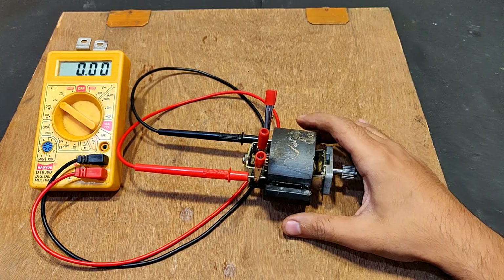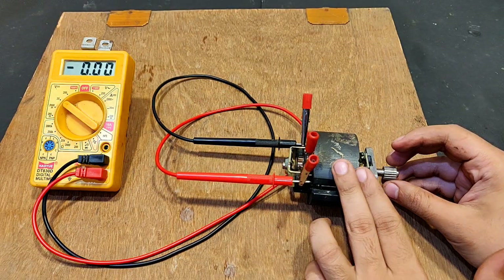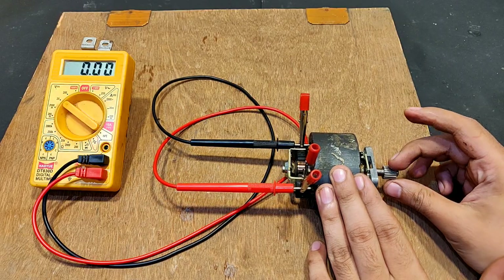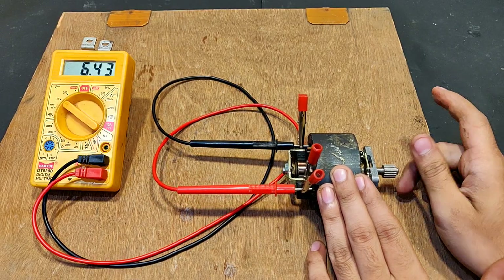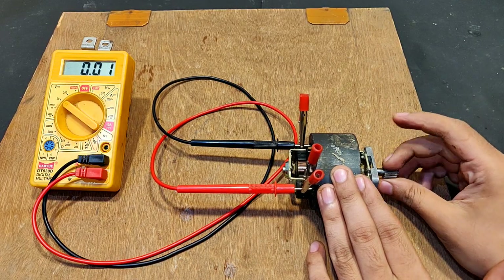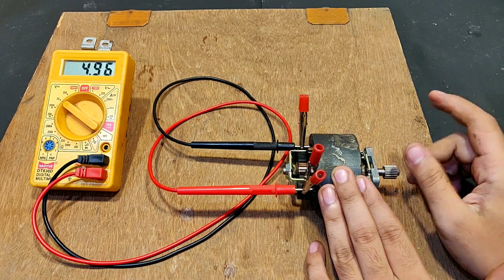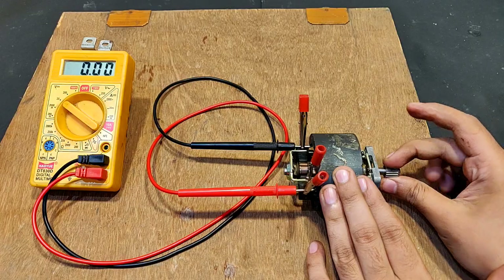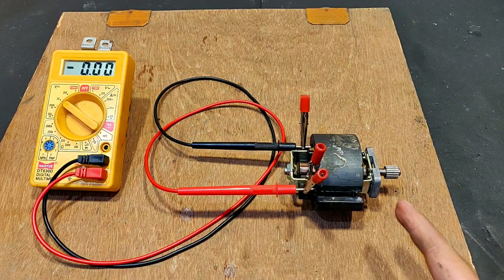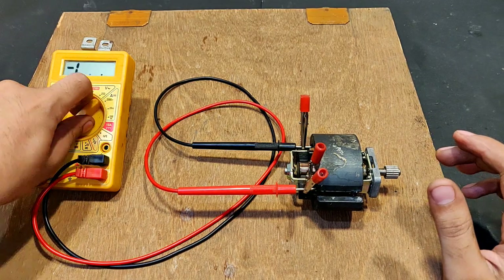The terminals have been connected successfully. Let's turn the shaft and see the voltage. Simple rotation — 3.13 volts, 6.43 volts, 7.8 volts. Hand rotation voltage of 8 volts DC. And for this we can also measure the current.